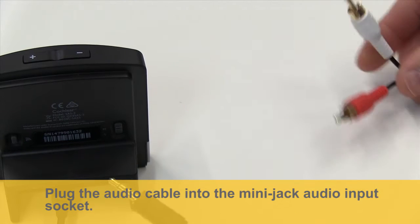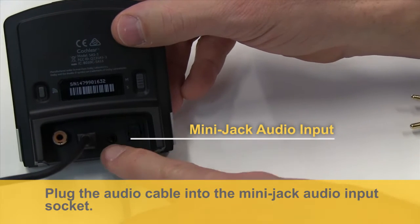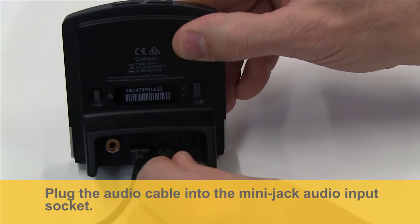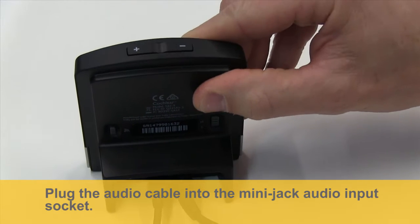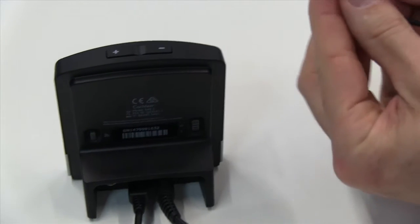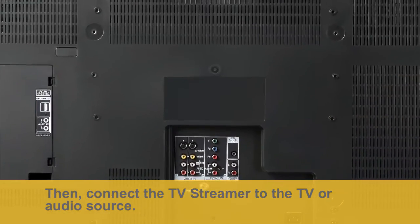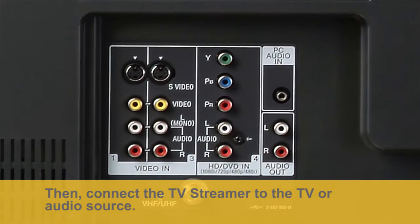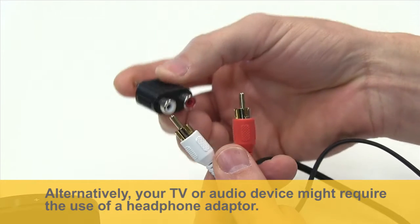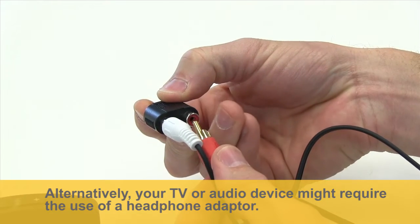Plug the audio cable into the mini jack and audio input socket. Then, connect the TV streamer to the TV or audio source. Alternatively, your TV or audio device might require the use of a headphone adapter.